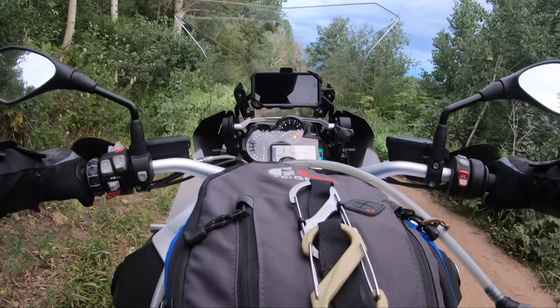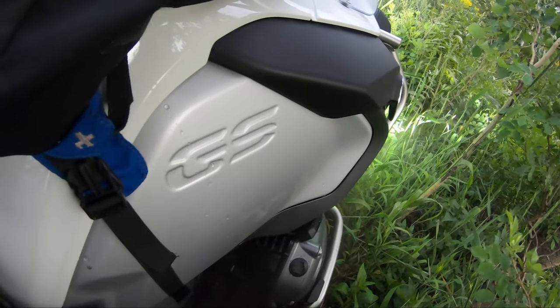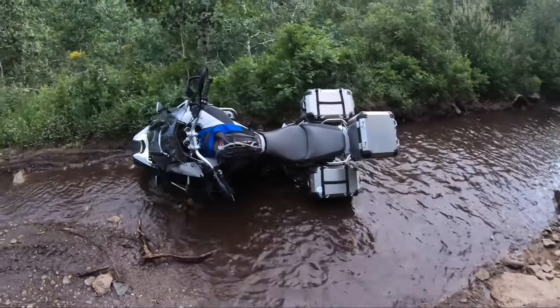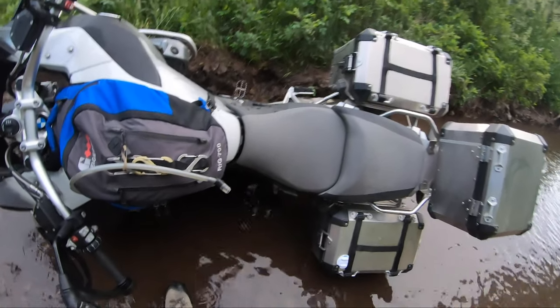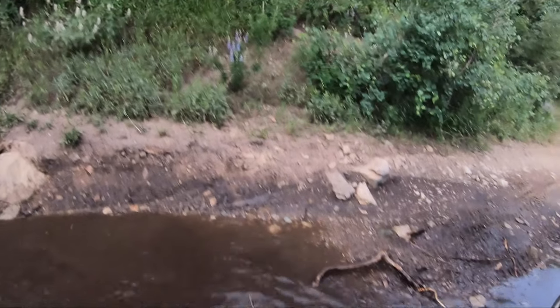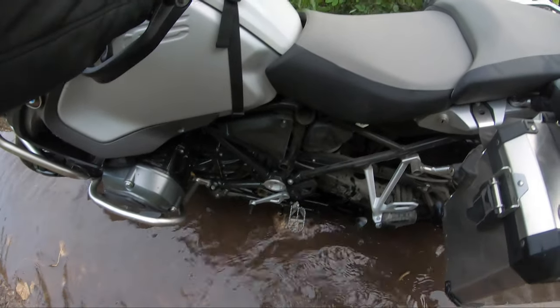Uh oh. Well, there you go — first tip-over. It's alright. No injuries, probably even no scratches. I think we're good. If my foot wasn't stuck under the saddlebag I probably would have been able to ride right out of that, but alas it was not.